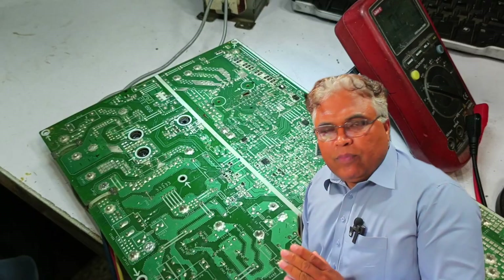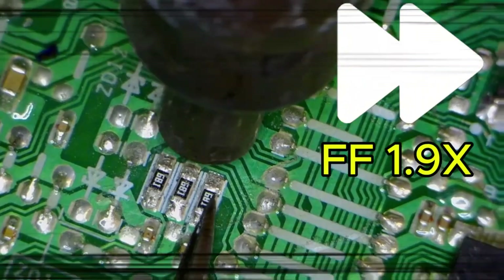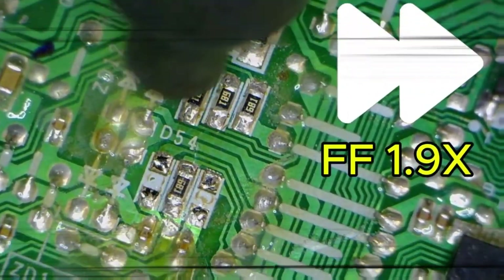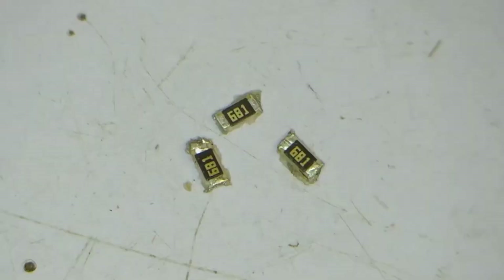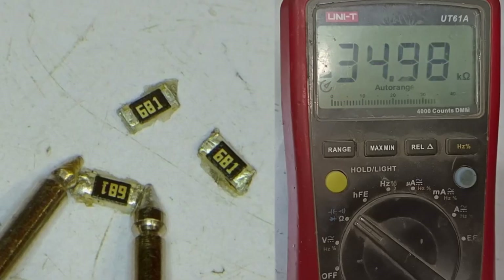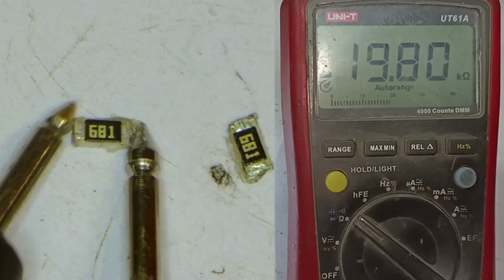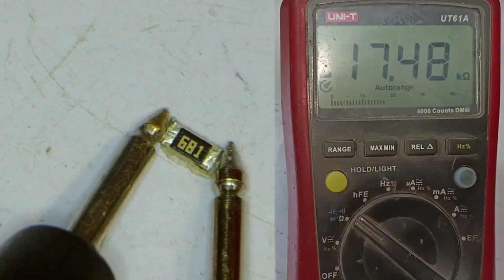After removing these three resistors from the system, let's check their values. The first one shows 36 kiloohms and keeps increasing. The next one also shows in the kiloohms range. The third one is also increasing. This means all the resistors are faulty, and it's time to replace them.